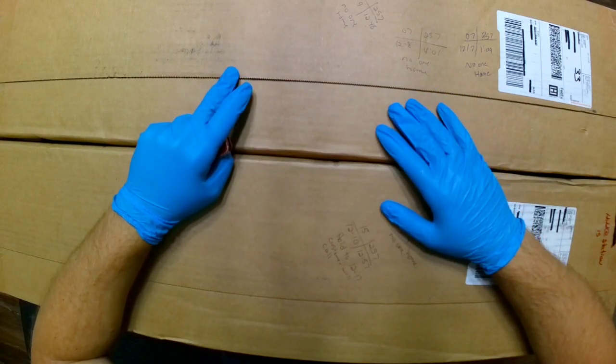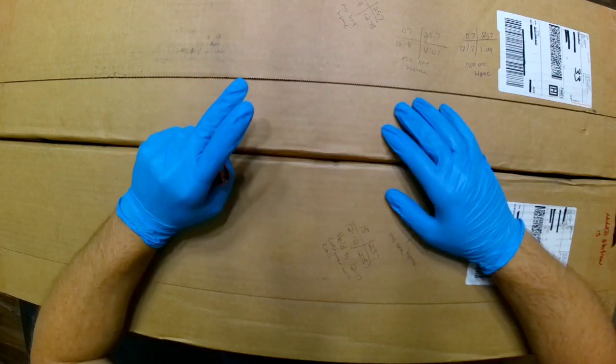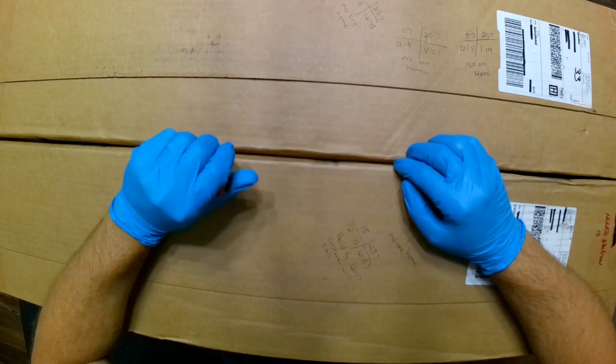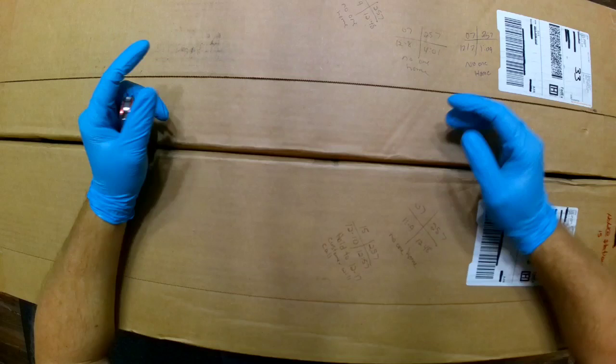Hey guys, so here we are again. I think I told y'all a couple weeks ago I was going to order two of the Carcano carbines from Royal Tiger Imports. This video is an unboxing of that.